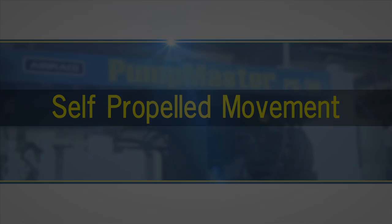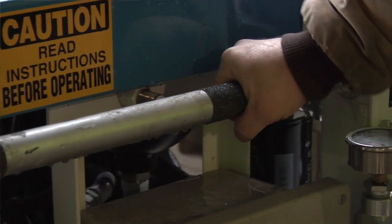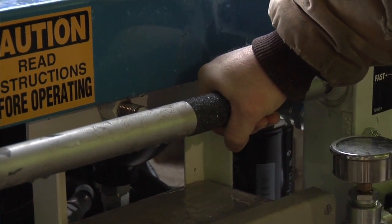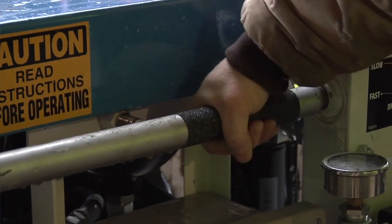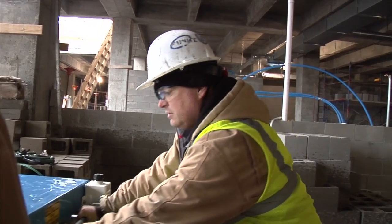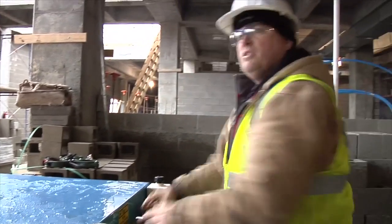The self-propelled works by rolling this bar forward or reverse. It has two hydraulic motors that drive the front wheels. As we showed before, when you turn the machine on and roll it forward, it goes that way. Roll it this way, it goes this way.